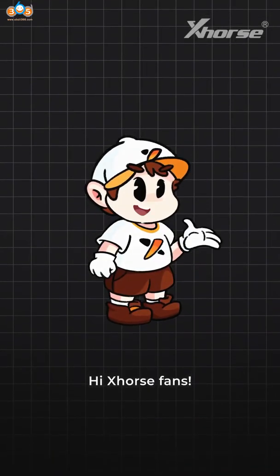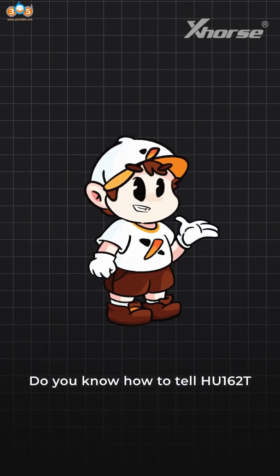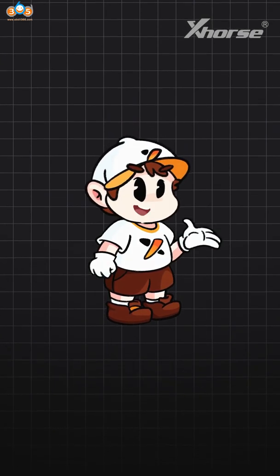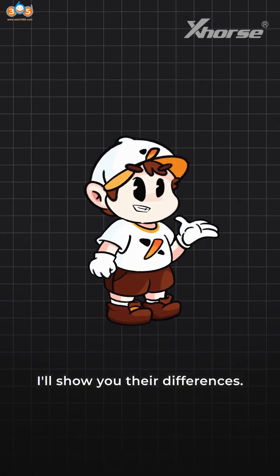Hi X-Horse fans! Do you know how to tell HU160T 8-cut, 9-cut, and 10-cut keys apart? Don't worry, I'll show you their differences.